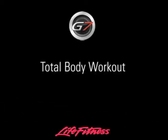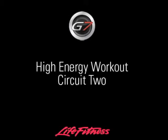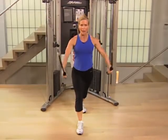Pop the DVD in and follow along with our total body 30-minute workout or our high energy aerobic strength training workout. Both fitness routines will get you on your way to a more fit you.